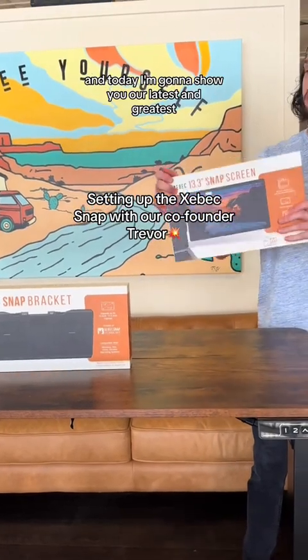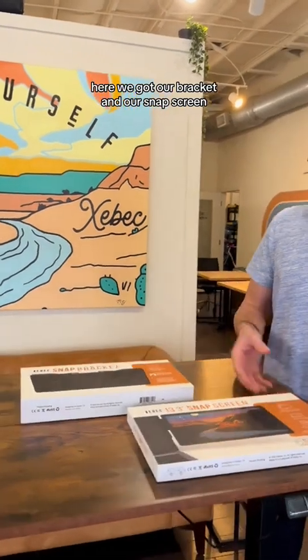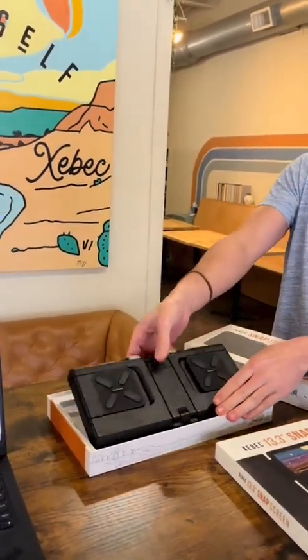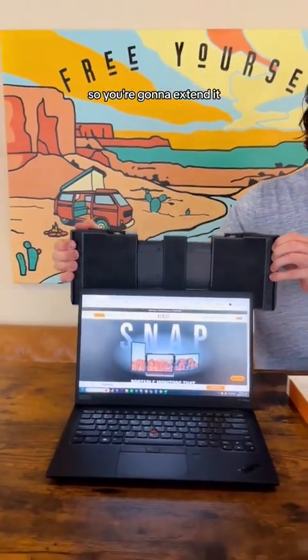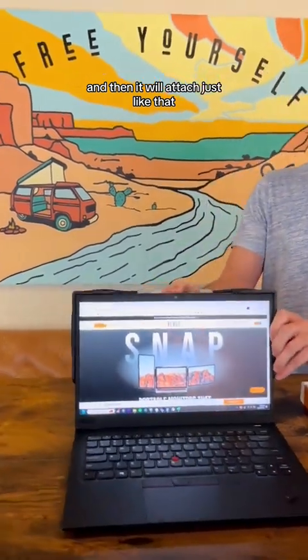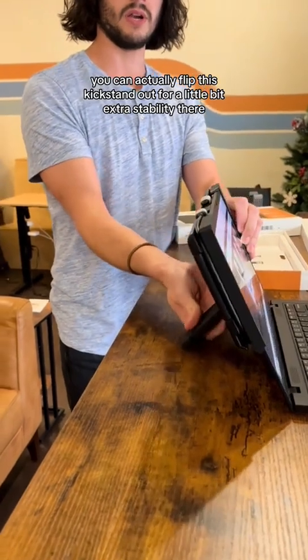Hey y'all, it's Trevor with Z-Beck and today I'm going to show you our latest and greatest, the Z-Beck Snap. Here we've got our bracket and our snap screen. First we're going to pull out the bracket and you're just going to hug this on the back of your laptop like so. We're going to extend it and then it'll attach just like that. You can actually flip this kickstand out for a little bit extra stability there.